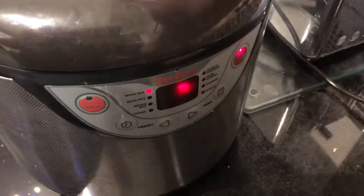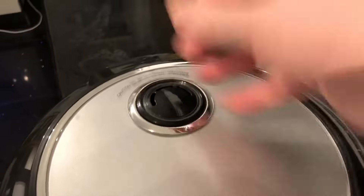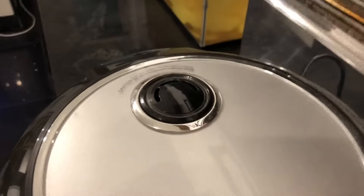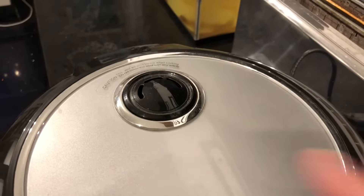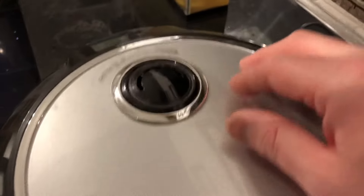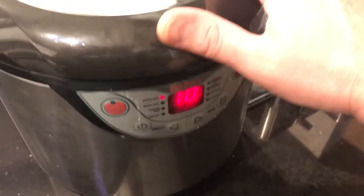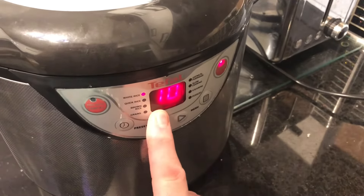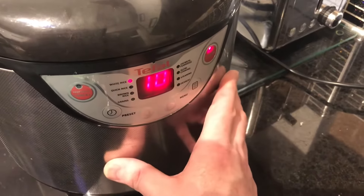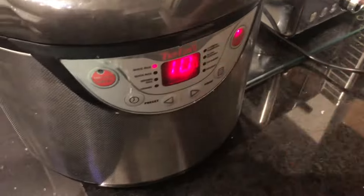Press start and let it do its thing. Important point: once the rice is boiling inside it's going to start steaming, so don't put it underneath your kitchen cupboard — it'll spew steam all over. Leave it out where it can push steam into the air. Once the rice finishes boiling it goes into simmer mode and counts down for about 15 to 20 minutes.